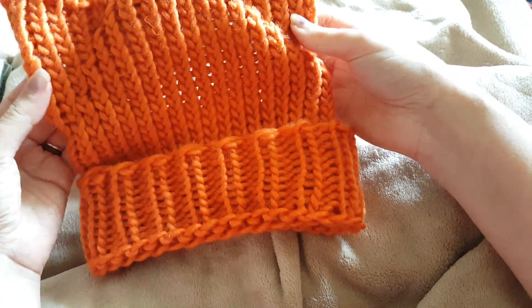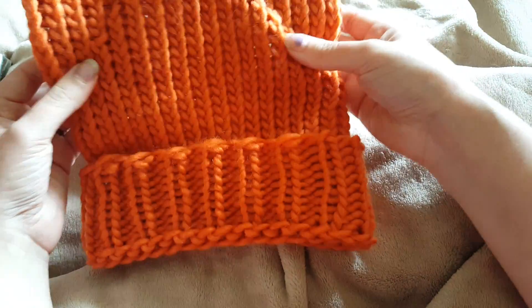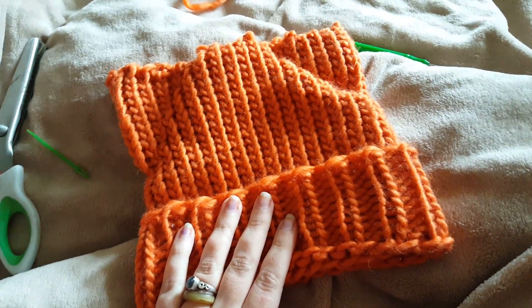I quite like this — I would quite like to wear it myself, but I have a feeling it will be stolen by my daughter. It's very funky. Thanks for watching, have fun knitting! Bye!